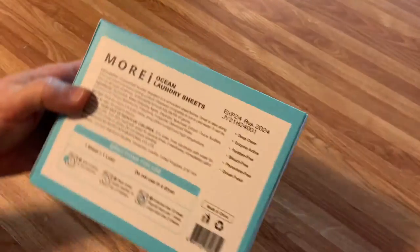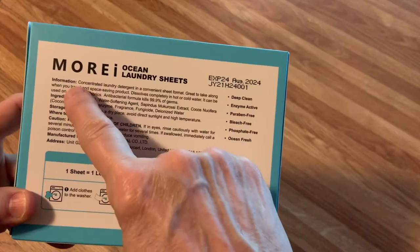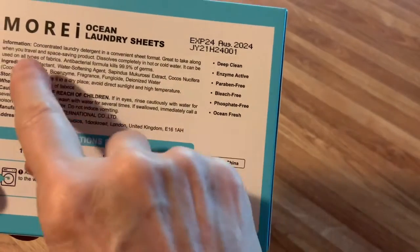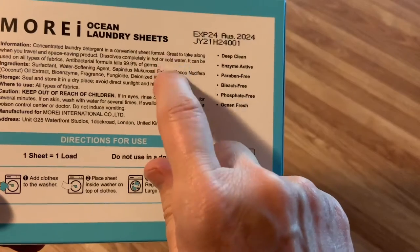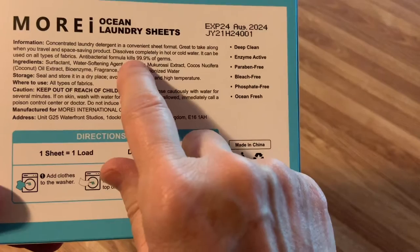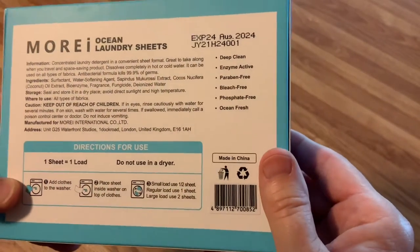Let's see what the back of it says. Concentrated laundry detergent in a convenient sheet form. Great to take along when you travel — that's what I got it for — and it's a space-saving product. Dissolves completely in hot or cold water, and I do most of mine in cold water. It can be used on all types of fabrics. Antibacterial — kills 99.9% of germs. So far, so good. Sounds great.